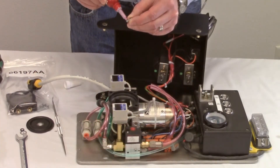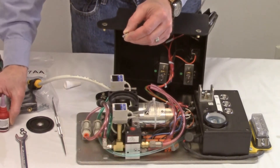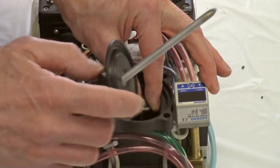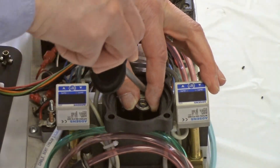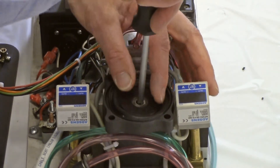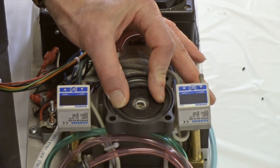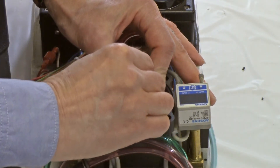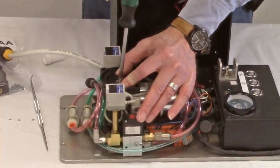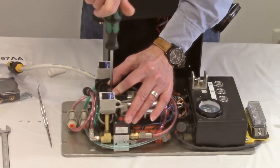Apply a single drop of low strength thread locker, such as Loctite 222, to the new retaining screw. Carefully place the new flat washer and o-ring on the end of the connecting rod. Insert the point of the screwdriver through the center hole of the diaphragm, making sure that the rounded surface faces up. Use the screwdriver to align the washer, o-ring, and connecting rod as you press the diaphragm against these parts to hold them in place. Secure the diaphragm to the connecting rod using the new retaining screw.